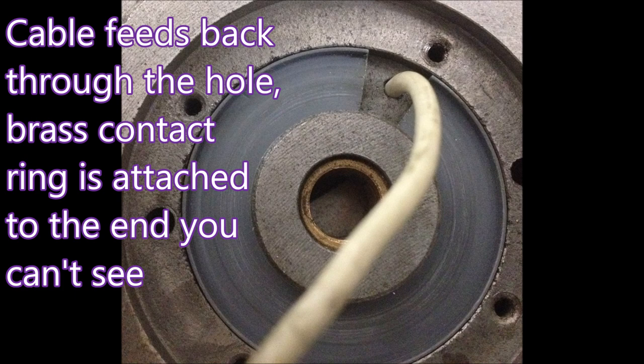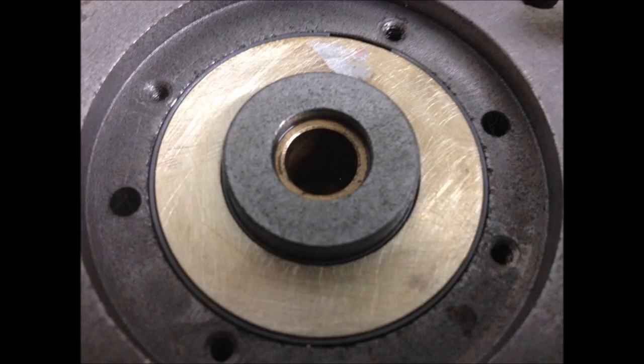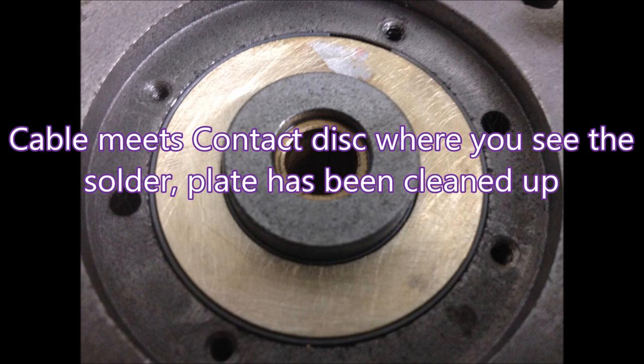I made up a new insulator to go in place of the rather deteriorating old black bits. That white wire — the end towards you that's blurred is actually attached to the brass contact plate. I took these photos just for my own use, not to explain to anybody else how the thing worked. Now the disc is back in place inside the insulator I made, and you can see at about 12 o'clock there's the solder again where the white wire is attached to the contact disc.